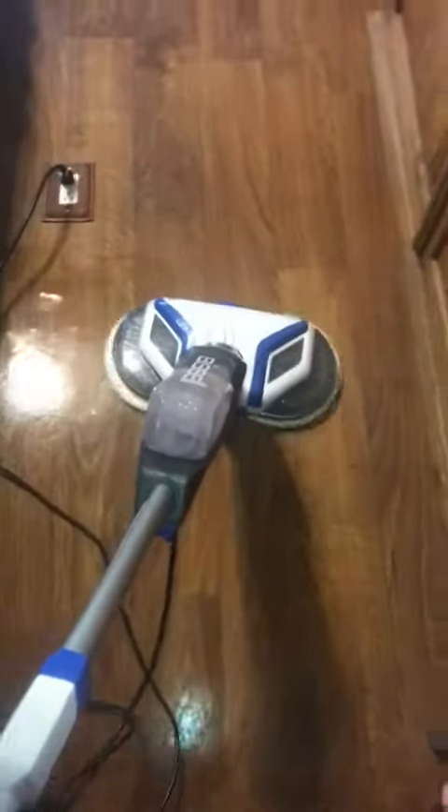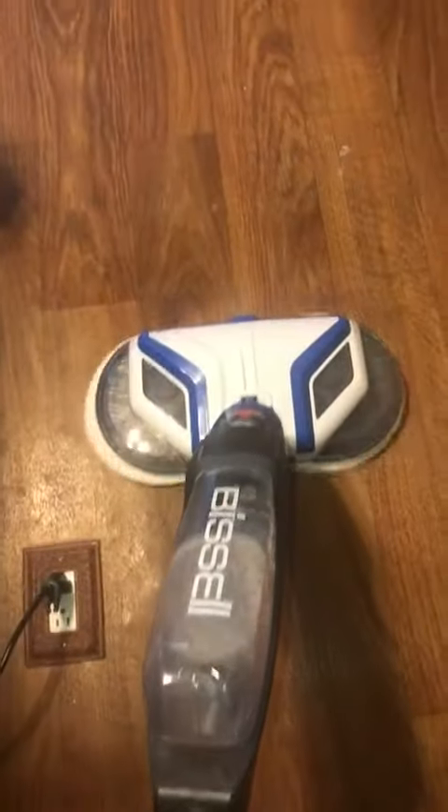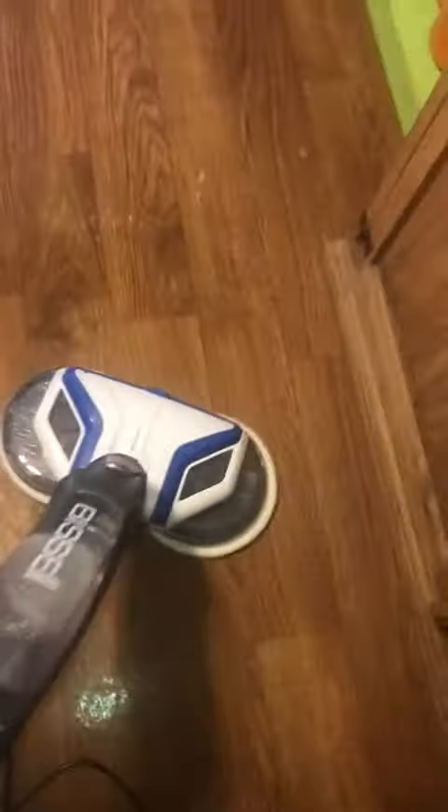Here's a tutorial of my Bissell CrossWave Mop. You've got your power and your sprayer spray — it sprays like a ton. The way it spreads it with the pads, it's more than enough for a big section of your house.